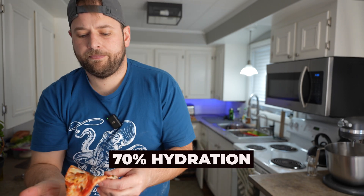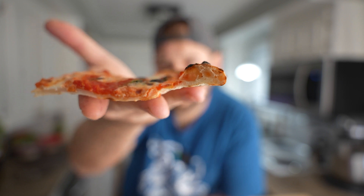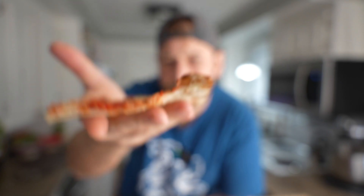This is the 70%. The inside is delicate, crispy, and chewy — it's got all the textures. Flavor is about the same. I don't think the flavor development is going to be that different across these three. It's mostly going to be a texture and a visual thing.